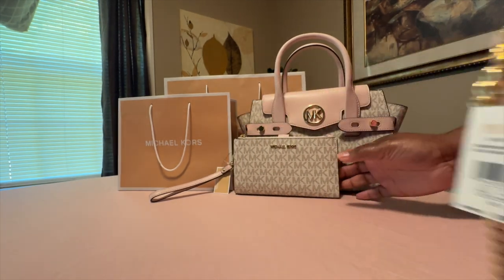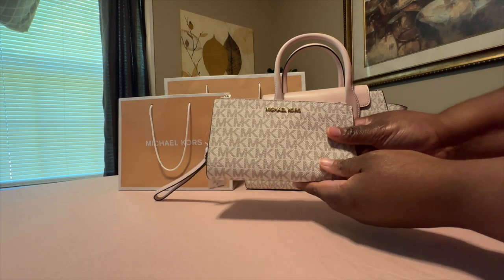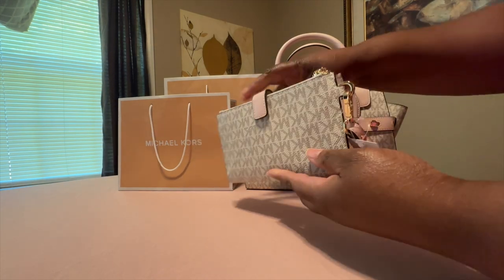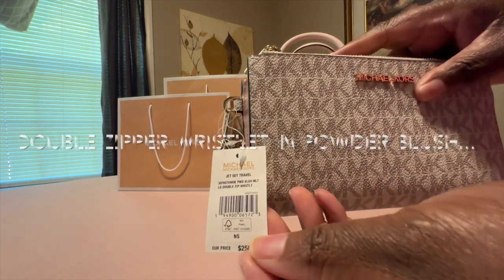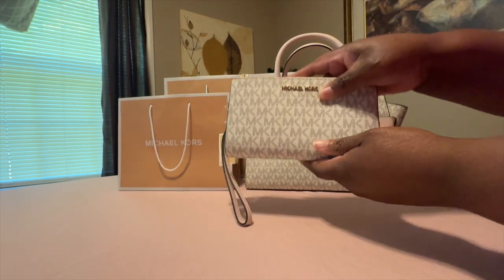I'm loving the hardware. Starting at the top — you can put whatever you want in the bag. This is the other wallet I have, the Monogram 2-zipper wallet, also in powder blush. I'm loving the hardware on this one too.